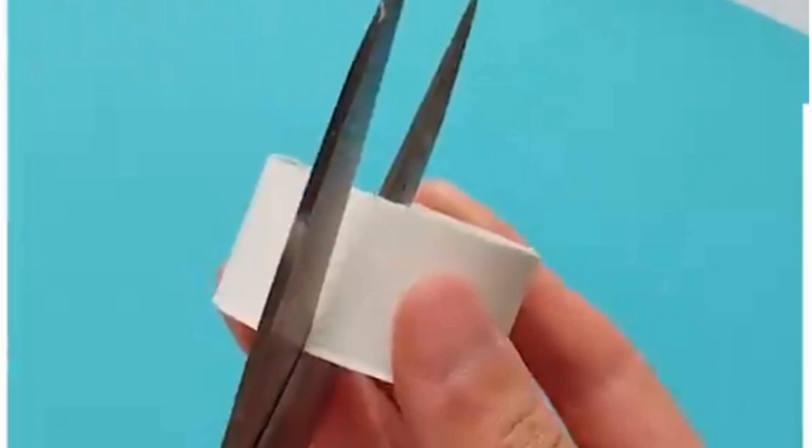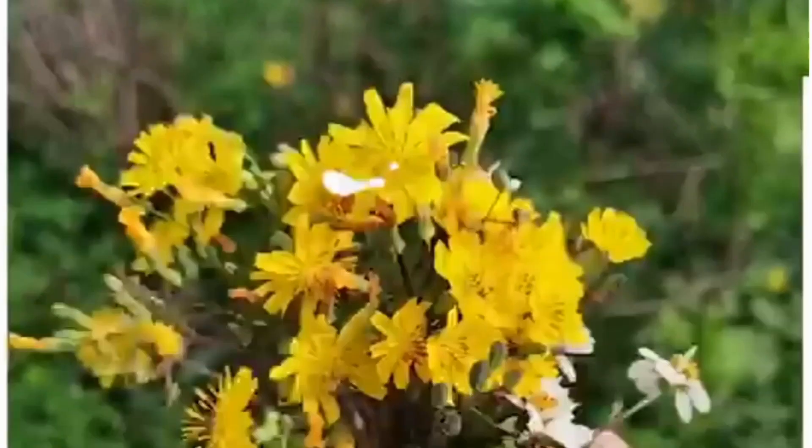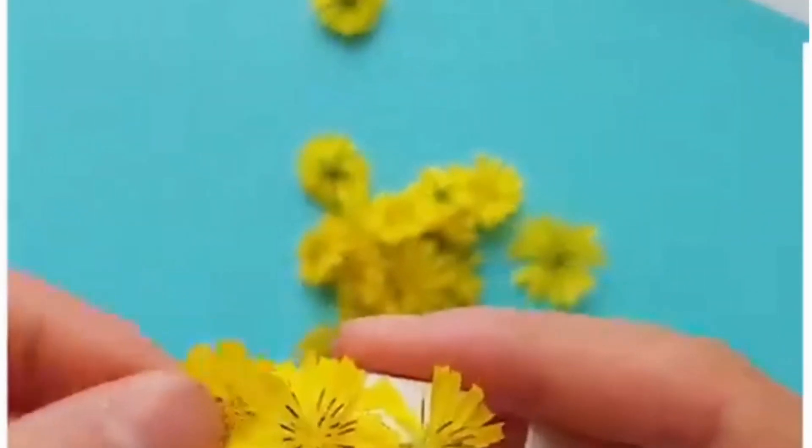Look at this flower bracelet — let's make it. Cut a ring from a cylindrical tube, then make a cut like this. Paste double-sided tape on it and paste colorful natural flowers on it. Look how pretty this bracelet is looking.